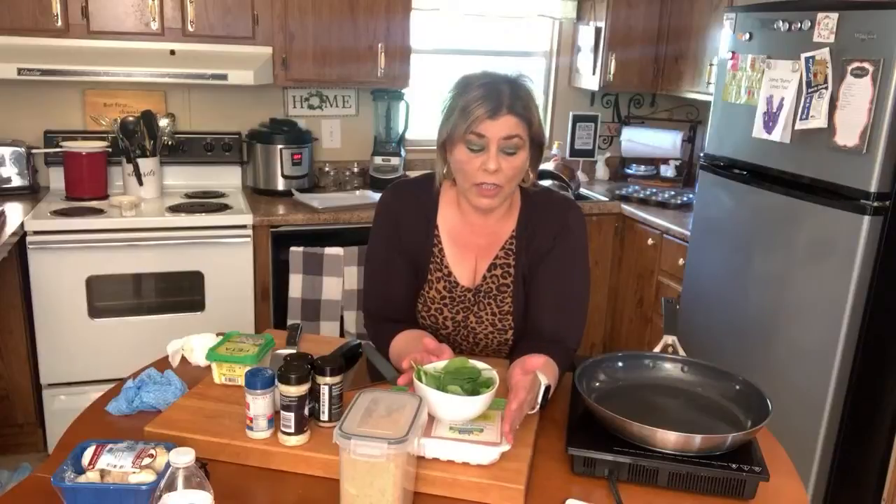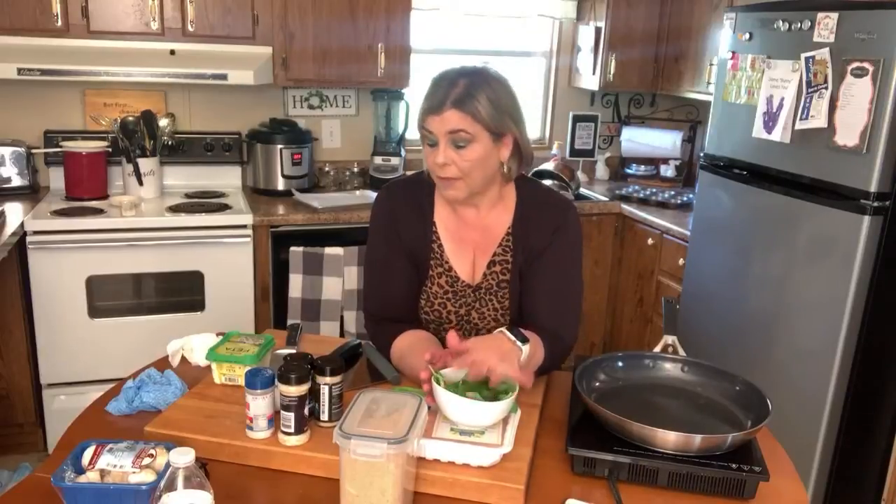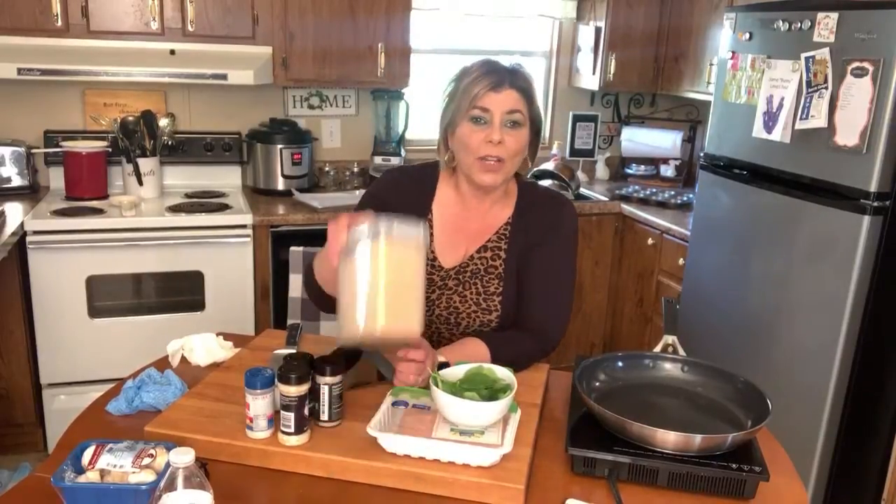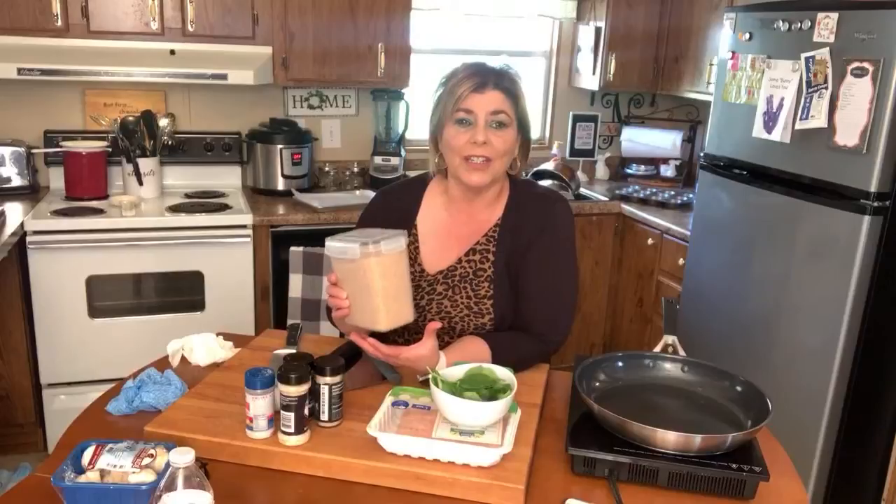This is really a no-brainer. You can use any kind of ground meat you want — pork, chicken, turkey, beef, whatever you have on hand. I also have a container of feta cheese that I'm going to mix in. Feta is a dry, crumbly Greek cheese. It has a salty flavor so you want to go a little lighter on your spices when you're seasoning this. I also have a little bit of pork panko.